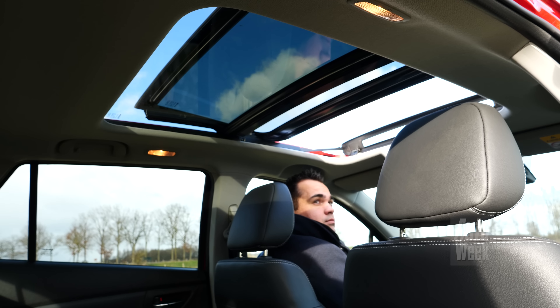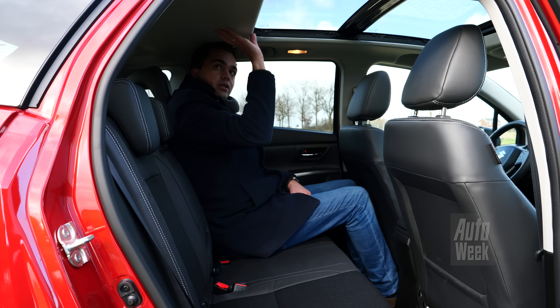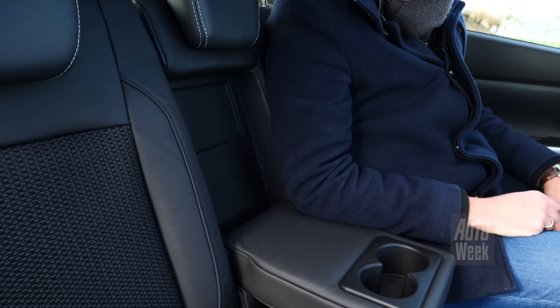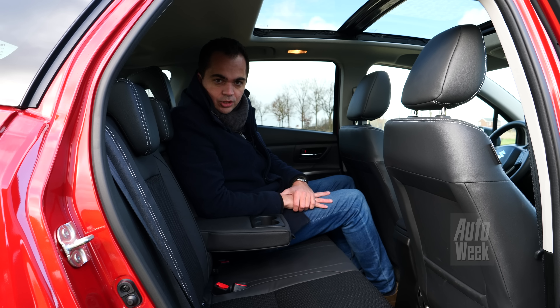Een deel schuift onder het dak en een deel boven het dak, en daardoor gaat die heel ver open. Maar je ziet het, dat scheelt wel een aantal centimeters hoofdruimte. Veel voorzieningen heb je hier trouwens niet, geen ventilatieroosters of dat soort fratsen, maar wel een middenarmsteun. En de achterbankleuning kun je ook nog in twee standen instellen, zodat je eventueel wat zitcomfort kunt verruilen voor wat extra bagageruimte.